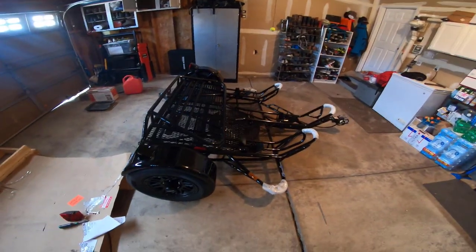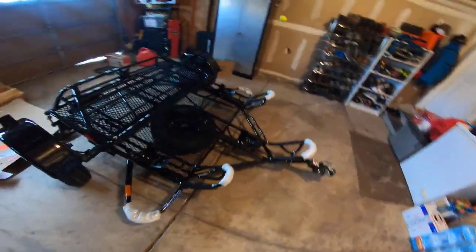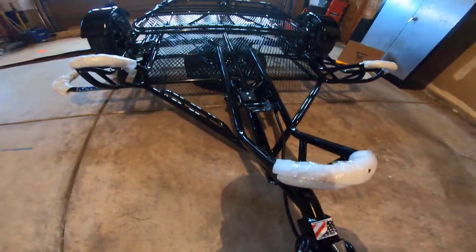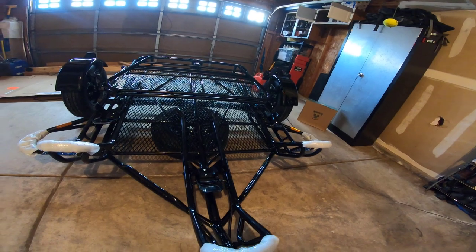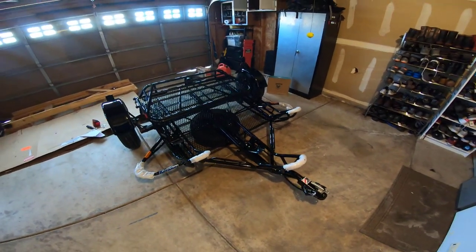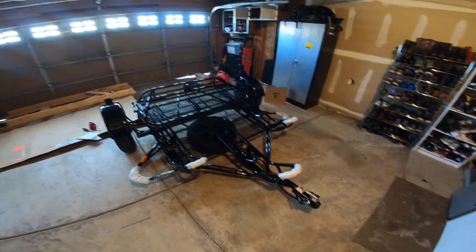Pretty cool looking trailer. One thing I don't like is that the spare wheel is under there, which is good, but it rests on the wheel — so I wouldn't really want to keep bikes on it when it's down. I'm going to get a wheel jockey for it, but so far so good.